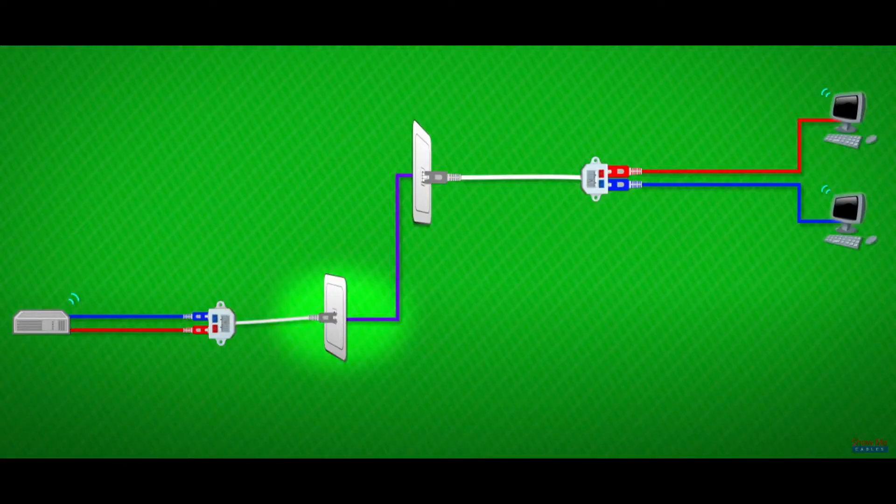It only works if at the wall port you have two signals coming into one, and that's not always the case. You need to use these things in pairs — and that diagram is provided by showmecables.com, who were the only people on the internet that explained why you can't use them that way.